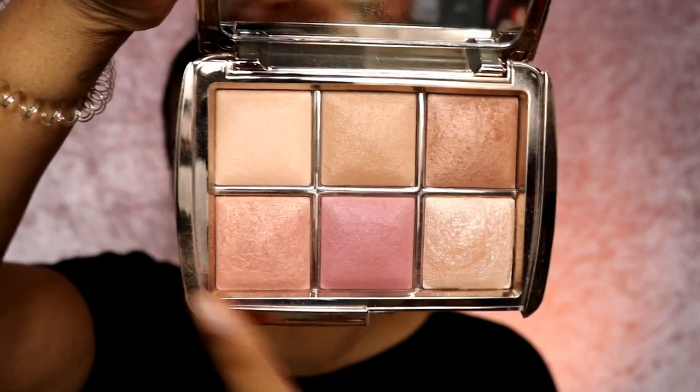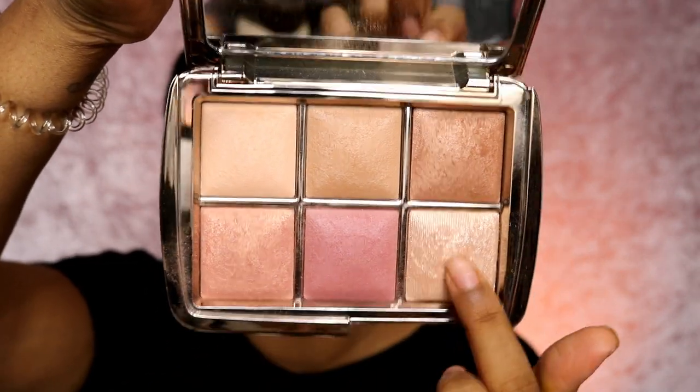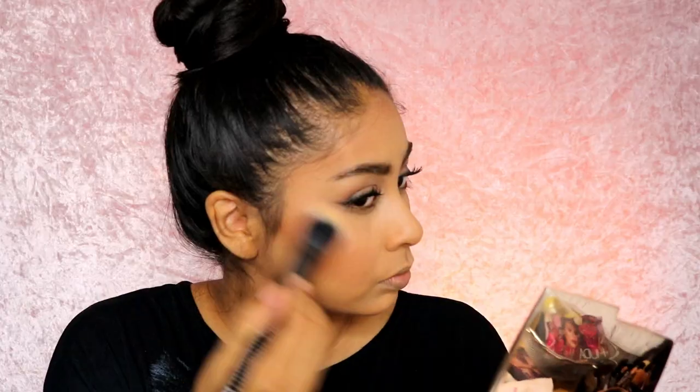Finally we're going to try the highlight. I might mix these two shades because one looks a little too light for me. I love this — when I look straight on there's no ashiness, it's just beaming. I'm using mostly the highlight shade here and it's just stunning.